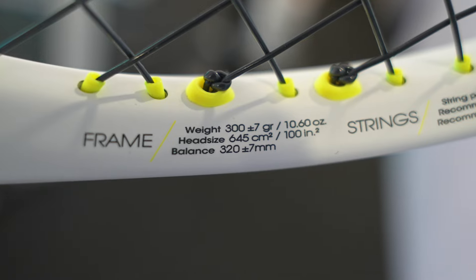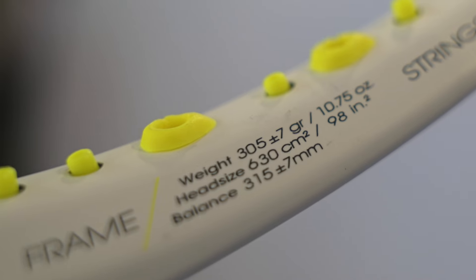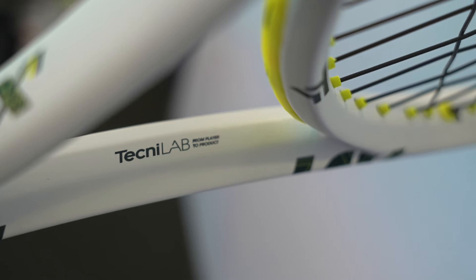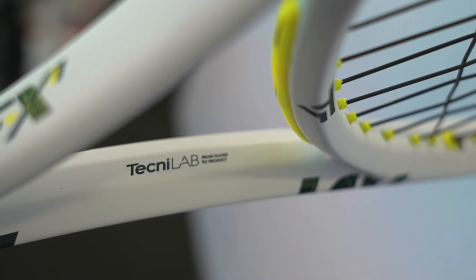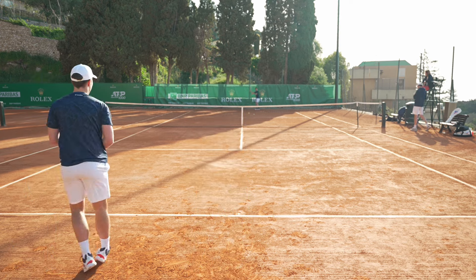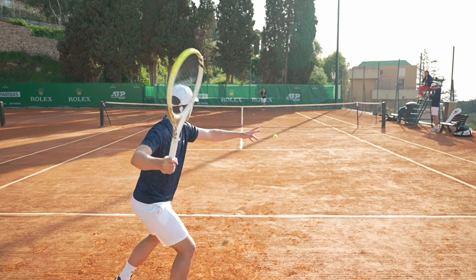I tested the heaviest two — the 300g and the 305g — as the lighter frames are more suited to beginners, juniors, or players that have slower or shorter swings. Before going into detail about how the playtest went with these two rackets, let's talk briefly about X-DAMP.